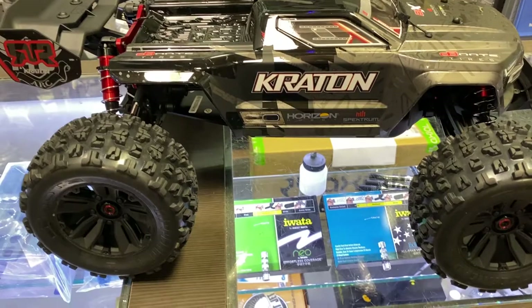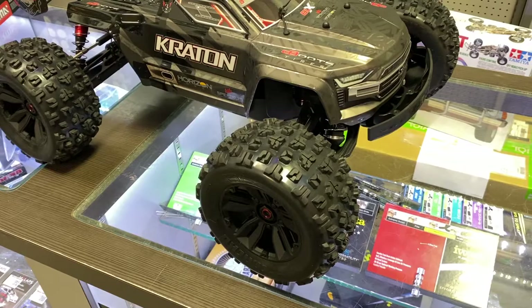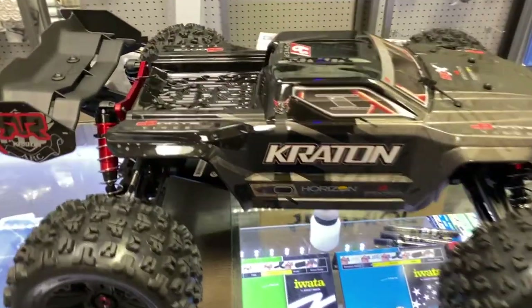Now I want to make sure — this is a roller. It comes with no electronics: no remote, no controller, no speed control, no motor, no servo, no receiver. Nothing.